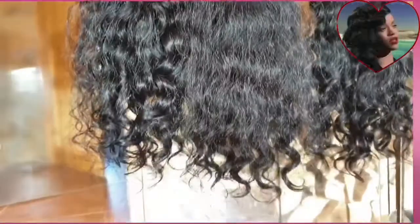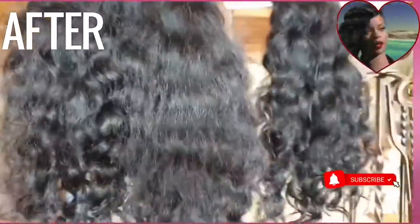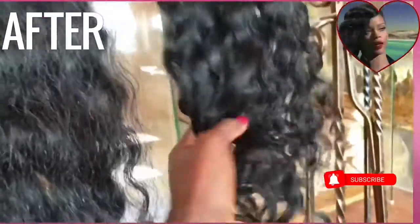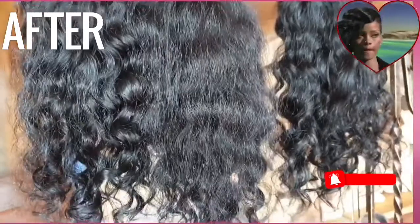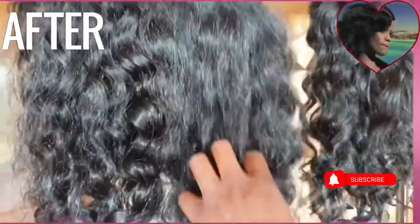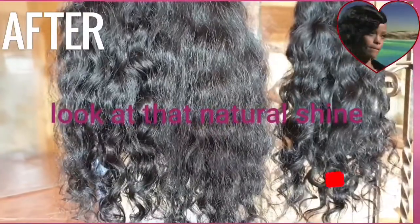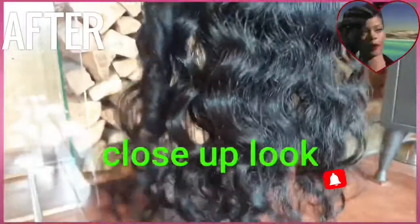Here you can really see the color — it's jet black, very very black, and this is exactly what I'm looking for. No two bundles will ever look the same; this one is more wavy-curly, but the ends are so nice. Once you've officially dyed your wig, yes!